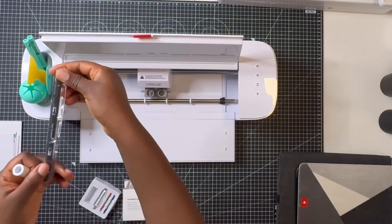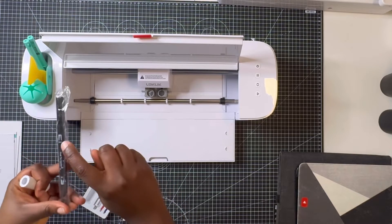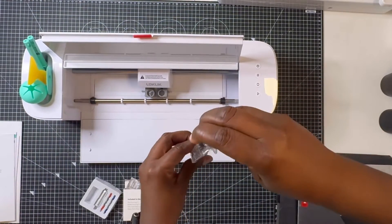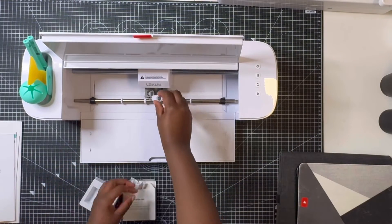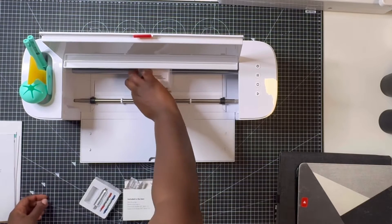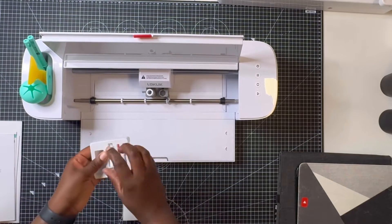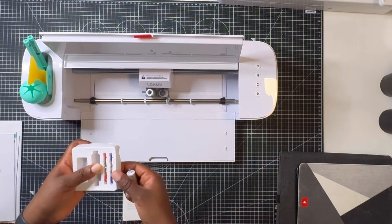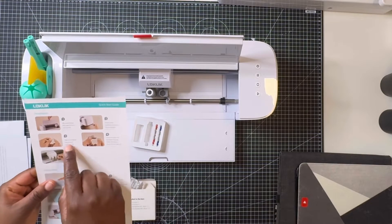Once you open up the machine you can see the blade compartment and the blade holder. One is labeled B for blade and the other P for pen. This is the pen that comes with it — it has a brush tip and a fine tip which I really like. Today we're not going to use the pen, but I will explore it in a later video. So I put the pen piece in the pen compartment, and then for the blade compartment I went ahead to add the blade. This set comes with four blades — two of each blade type.